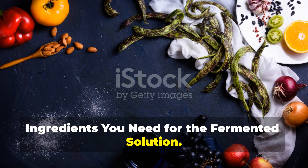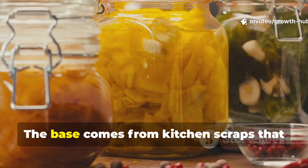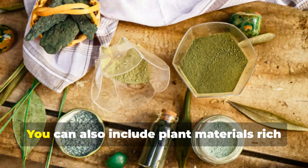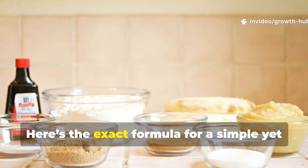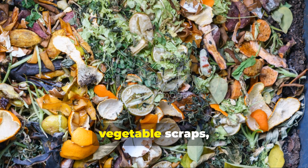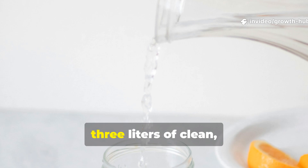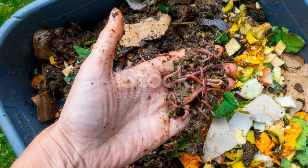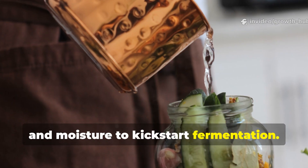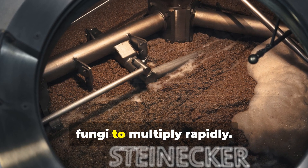Ingredients you need for the fermented solution. To get started, you only need a few items that are either already in your kitchen or easy to find. The base comes from kitchen scraps that still hold nutrient value, combined with sugar and water to feed the microbes. You can also include plant materials rich in minerals. Here's the exact formula: one kilogram of chopped kitchen waste such as fruit peels, vegetable scraps or leafy greens; one kilogram of brown sugar or molasses to act as the food source for microbes; three litres of clean, non-chlorinated water. This ratio ensures the right balance of nutrients, sugars and moisture to kick-start fermentation. The sugar doesn't just preserve the mixture — it creates the perfect environment for beneficial bacteria and fungi to multiply rapidly.